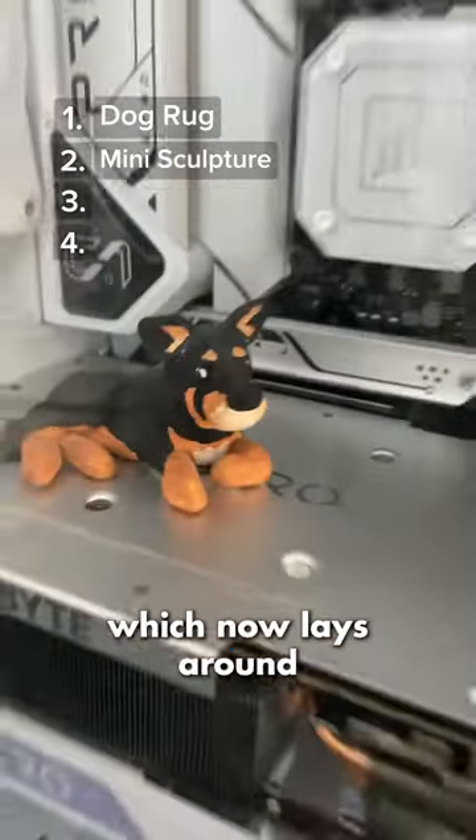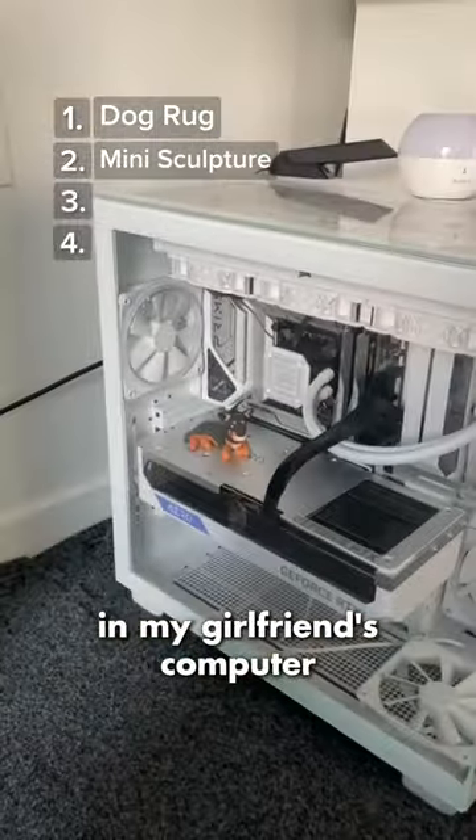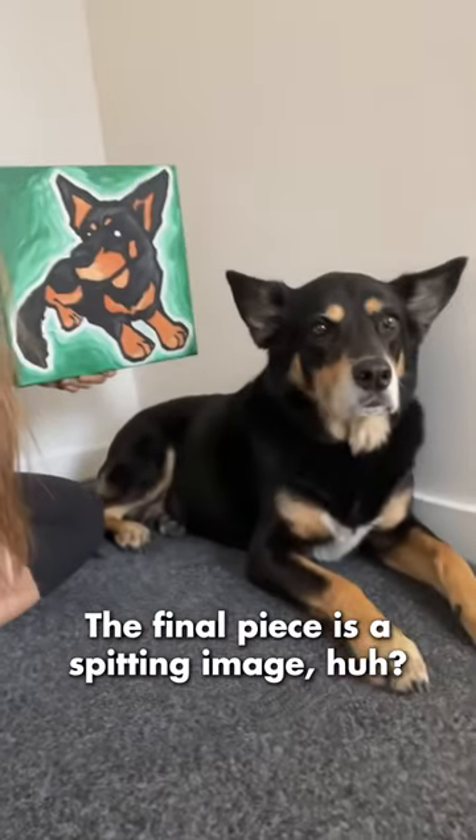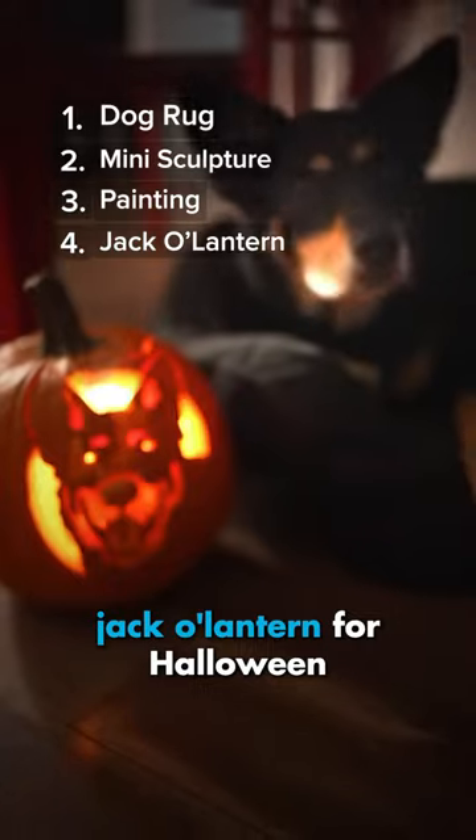I made a mini sculpture of him which now lays around in my girlfriend's computer. I turned him two-dimensional for this pop art painting — the final piece is a spitting image, huh? And I even made him his own jack-o-lantern for Halloween.